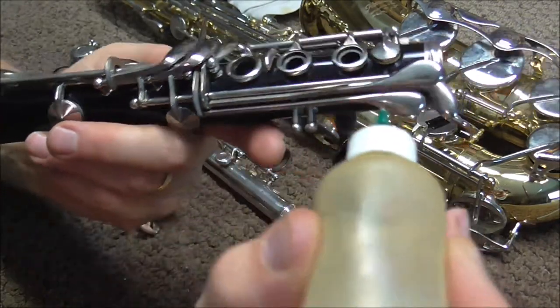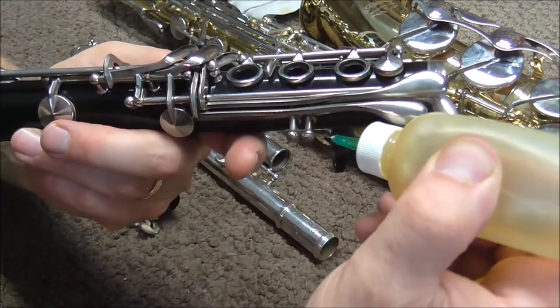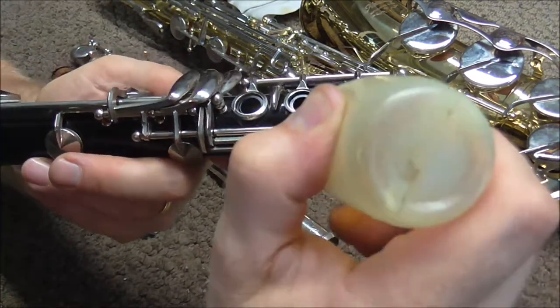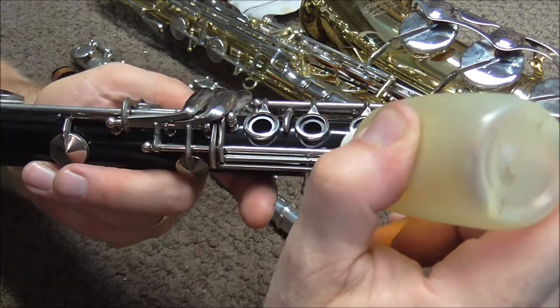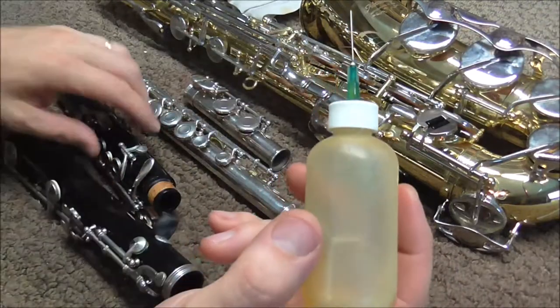This is very easy to do, but you have to be careful not to get too much oil on the keys. It does not take very much oil — just the tiniest little bit.